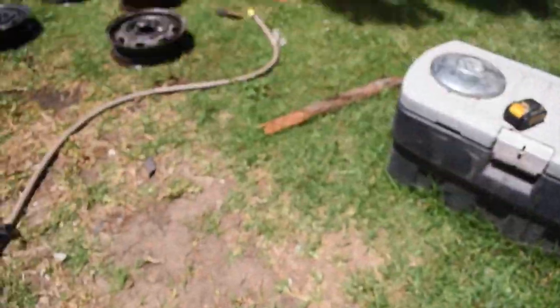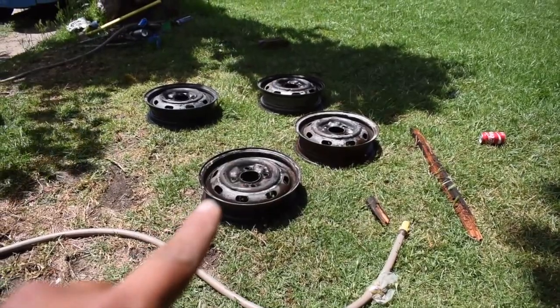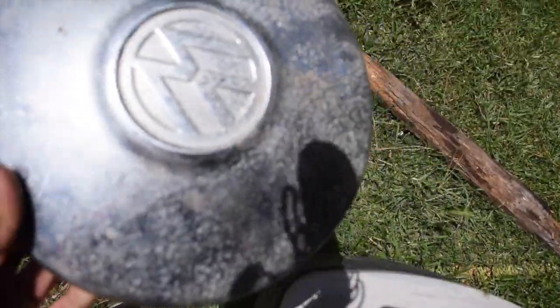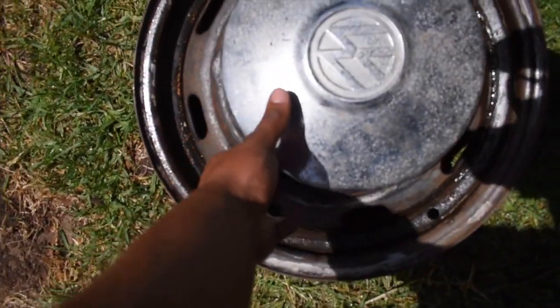I'm actually painting these because I want that OEM style. These wheels are cool — they're normal steelies — but I'm not just gonna throw them on bare. I might or might not get new caps. Let me show you how the caps go on — they go like so, and you only see the outside, which is the look I want.